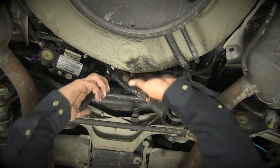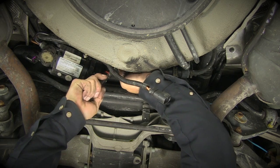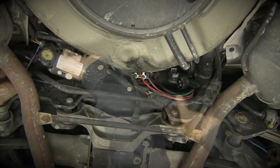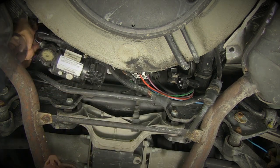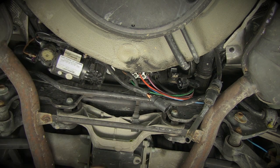Disconnect the airline and intake air hose from the compressor. The compressor is connected to its mount by three nuts, one on each isolator. Once these nuts are removed, the old compressor can be removed from the car.